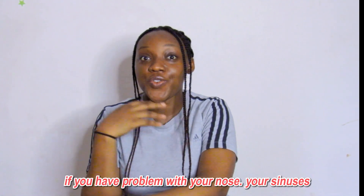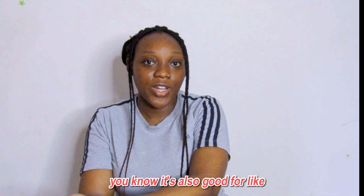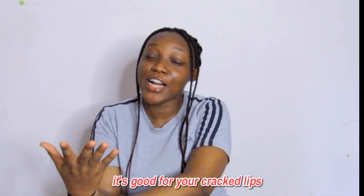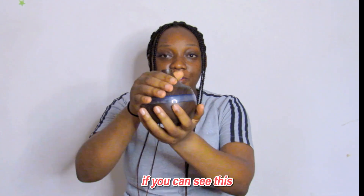For those that don't know what it is, I'm going to show you. It's actually good for dry air, if you have problems with your nose, your sinuses. It's also good for clean hair, and it's good for your skin — it's actually good for everybody. There's already water inside here, but this is how it comes.